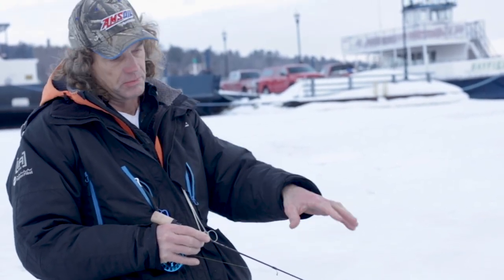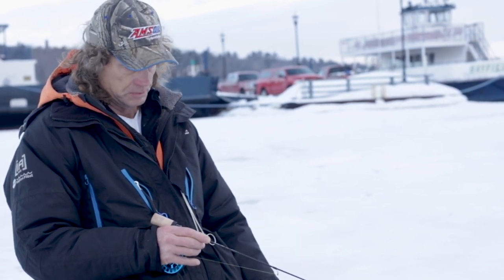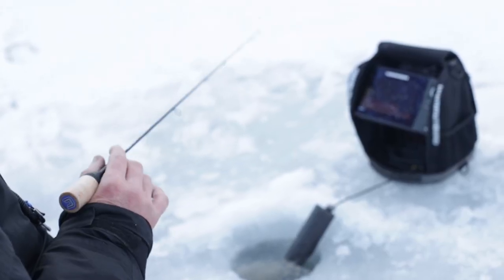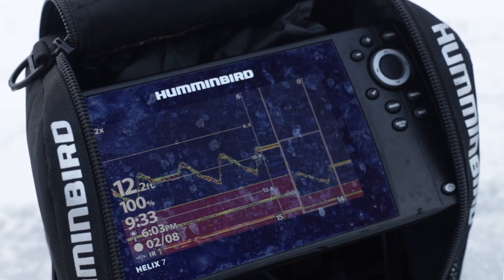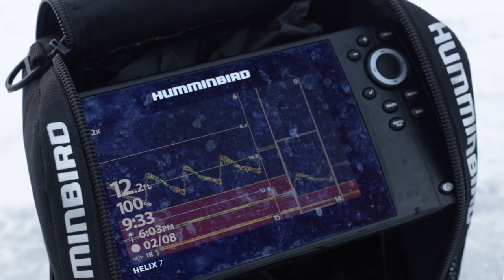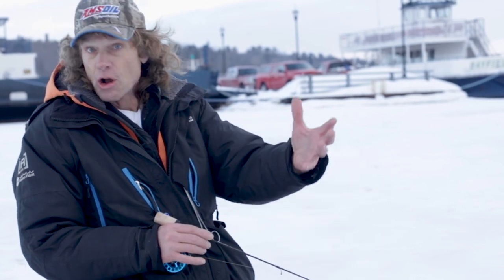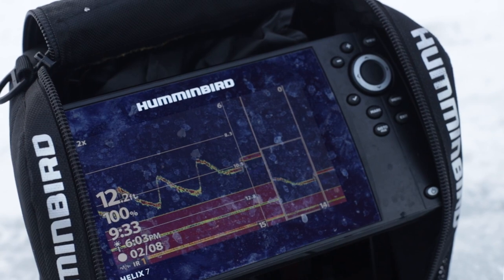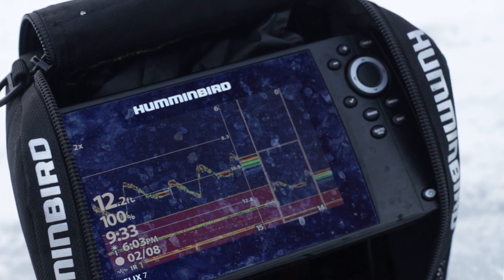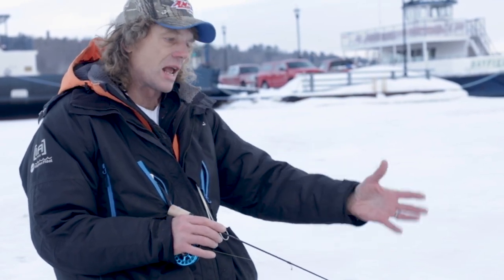That flash is definitely the deal you want to start with. As far as jigging cadence, that's where the electronics really come in. I like to go on the sonar mode and split screen with the zoom on one side, so you can actually watch your jigging cadence and see how the fish react. I generally am fairly aggressive - two to three foot lifts to start - but if you've got a fish on the screen, especially on the zoom side, you keep trying to make that fish do something.